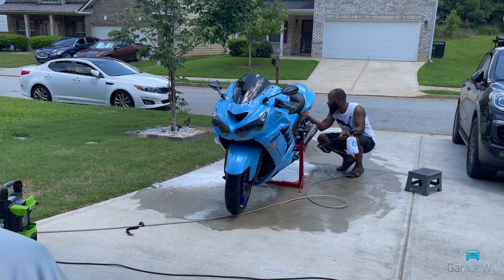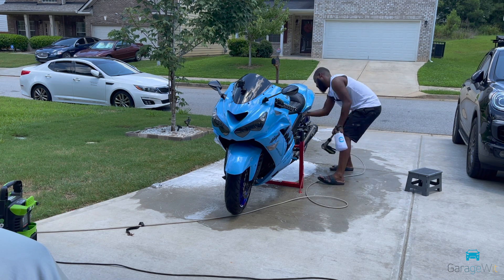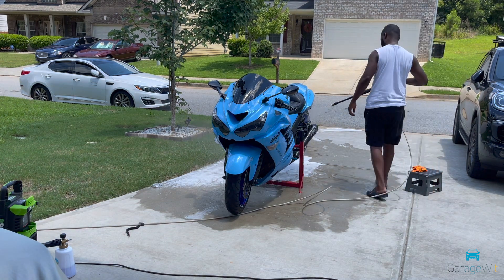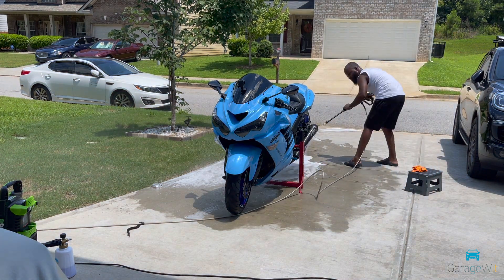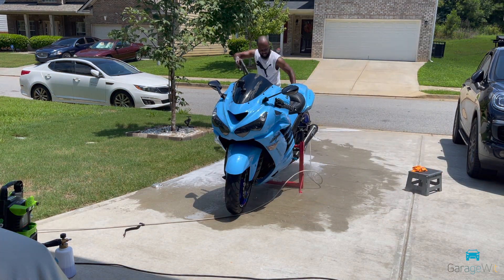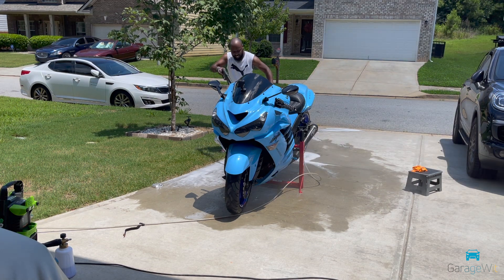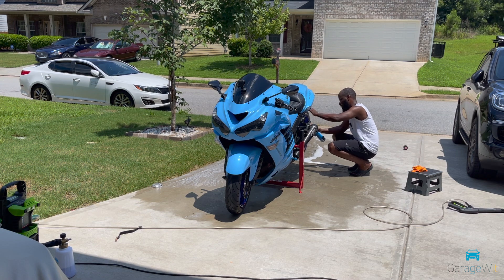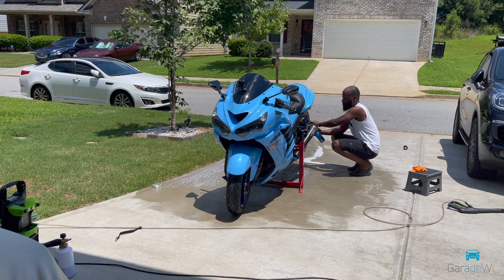I clean the underbody area as well — there's usually gunk all over there, so I wipe it all down. Then I blast it with cold water using my pressure washer to get everything out. And cleaning my chains over here — I have this cool tool, you can see it linked in the description. It's all really nice and clean after this.